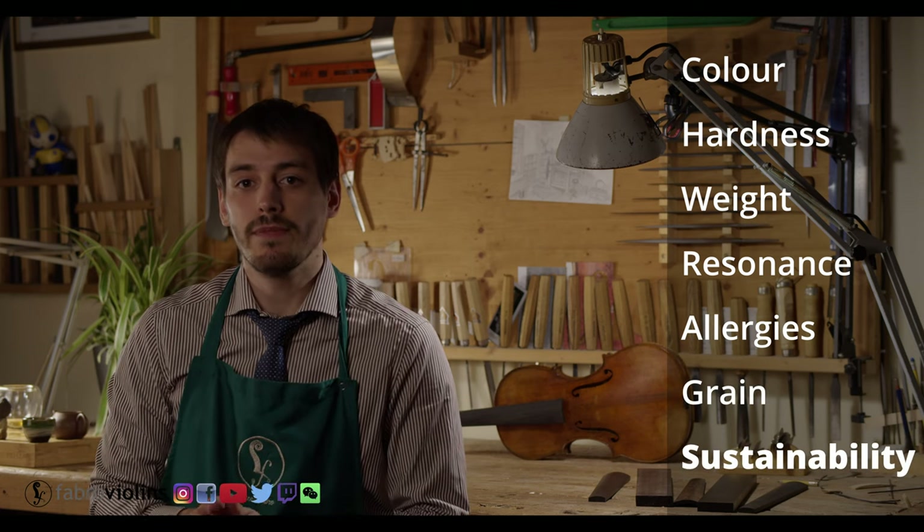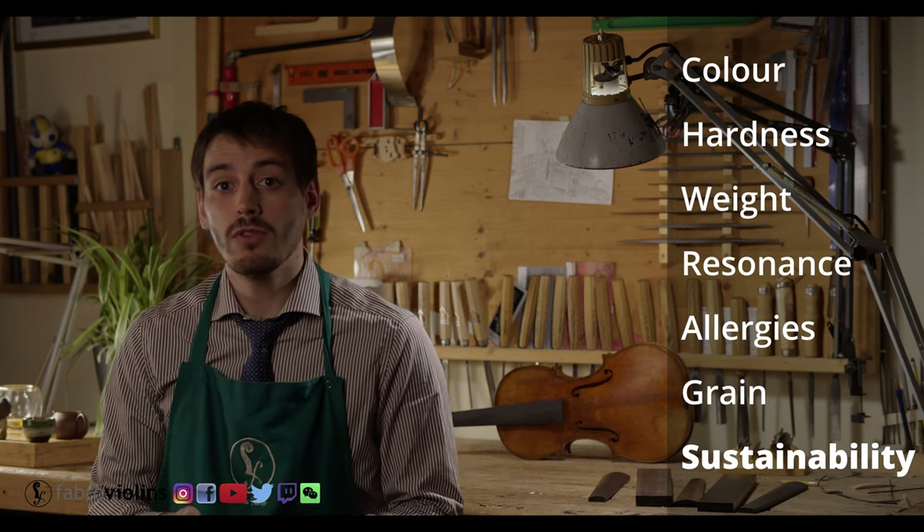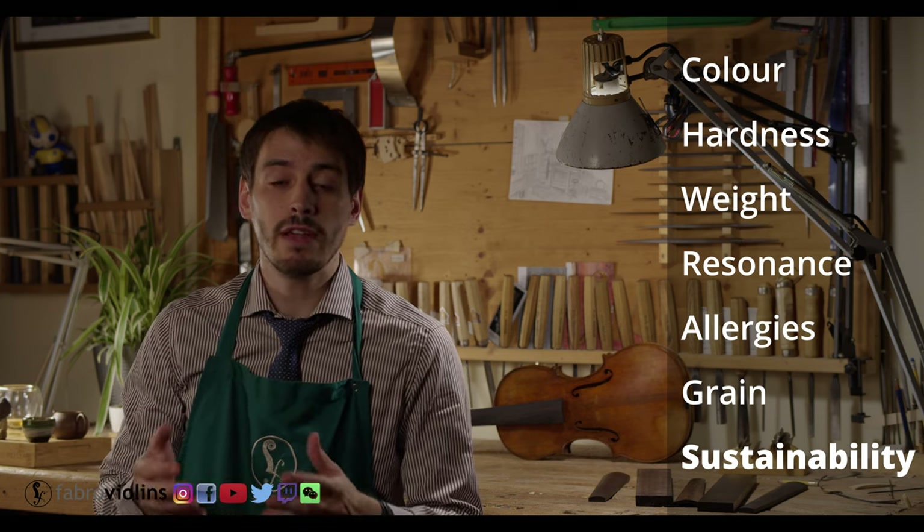Last but not least — sustainability. It's great that these alternatives to ebony are starting to appear. And if new CITES regulations keep coming through, it will give musicians peace of mind to know their fingerboard won't cause them any trouble when traveling. So if you were to ask me if I'm going to start using Sonowood, the answer is maybe. They will have to fix the color issues, which I truly believe they will by the time they release the final version. And if I get positive feedback from musicians on its sound, then most likely I will. I would also prefer it to be a tiny bit lighter, even if that means sacrificing some hardness — but personally, I would rather deal with that than with the allergies.